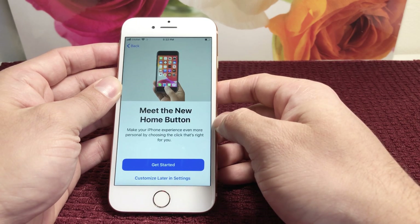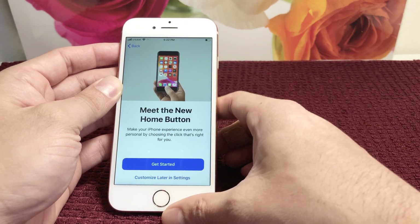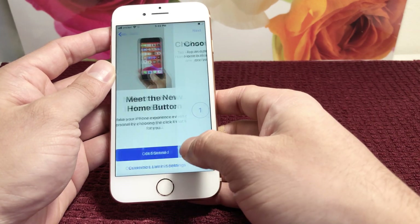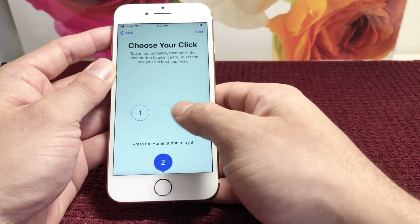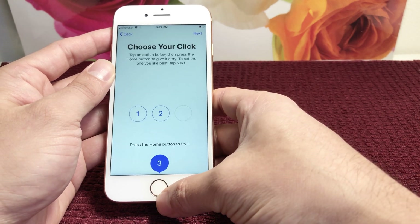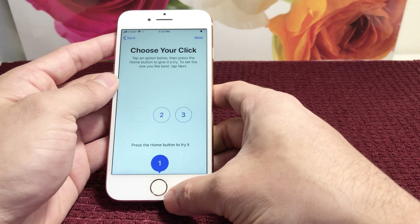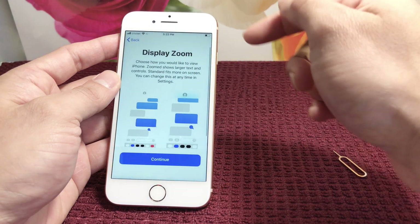Meet the new Apple Home Button. This is Apple's proprietary home button that allows you to customize the pressure you want to apply. You can test out different pressure levels — one being the softest and three being the hardest. We'll select the default one.